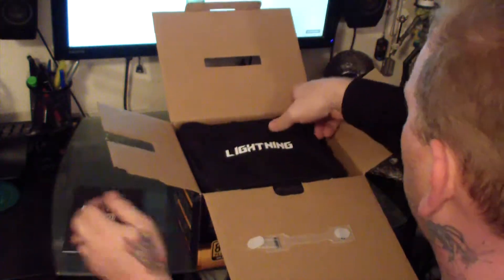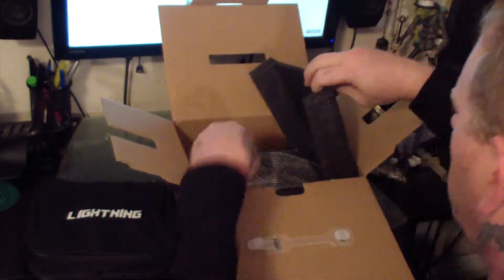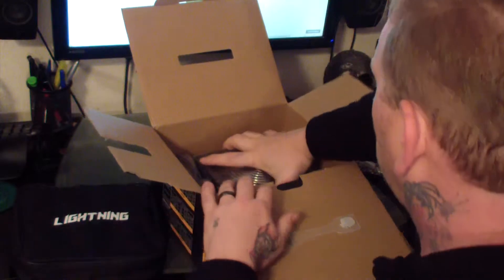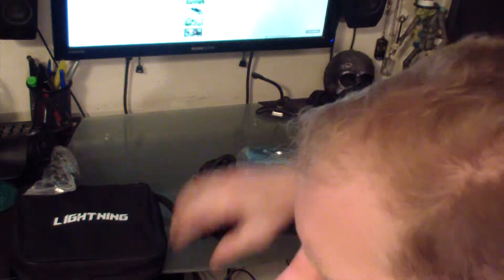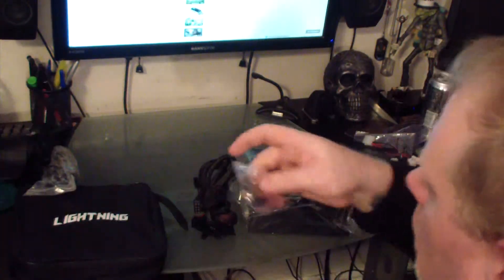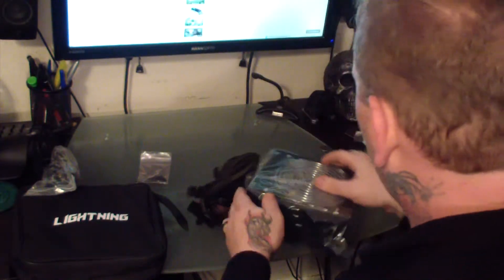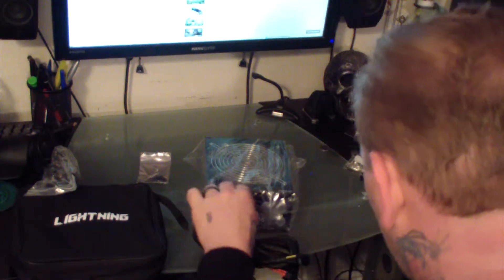For the specifications, this is an 80 Plus Gold certified power supply. It's ATX 12 volt and has a 140 millimeter silent fan. As far as connections go: one 20+4 pin main connector, one 4+4 pin ATX 12 volt connector, six PCI Express connections, ten 4-pin peripheral connections, ten SATA connections, and two 4-pin floppy connections.